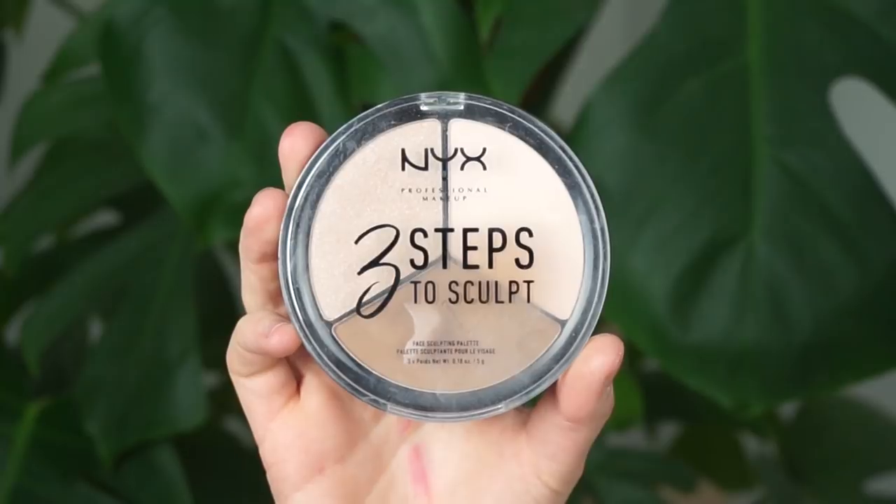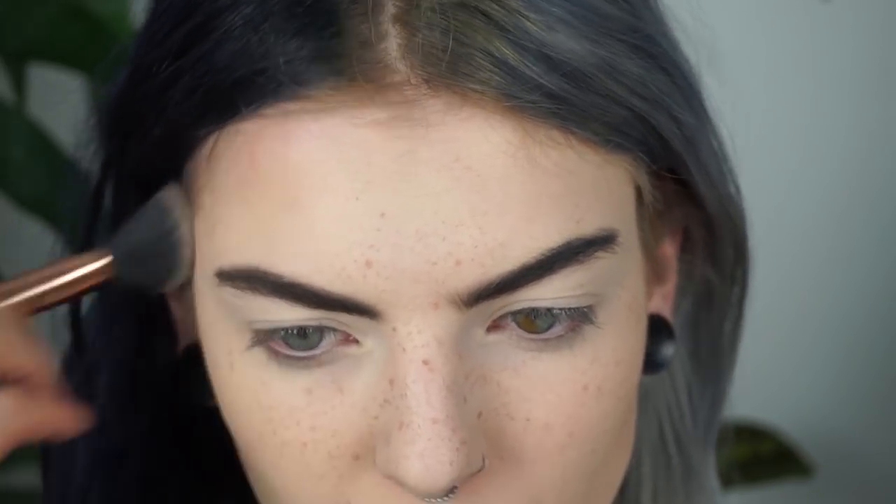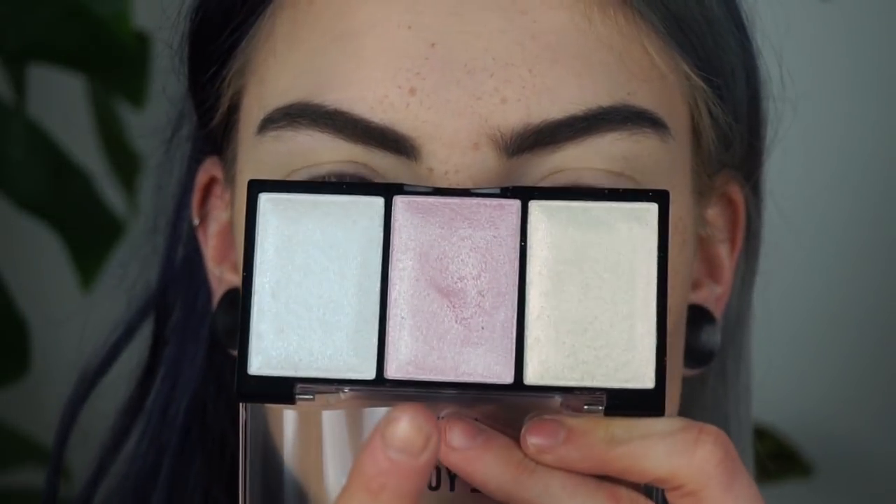So this is literally everything you have to do to get the fake freckles — it's so easy. What I'm now going to do is set my entire face with the NYX SFX setting powder. You want to make sure that you dab the powder on your face and not swipe it or swirl it, because if you do that then you're just going to mess up your freckles. So make sure you dab. Now I'm just going to contour my face using the NYX 3 Steps to Sculpt palette, and then highlight my face using the Love You So Mochi highlighter palette from NYX — I'm going to take the pink shade.